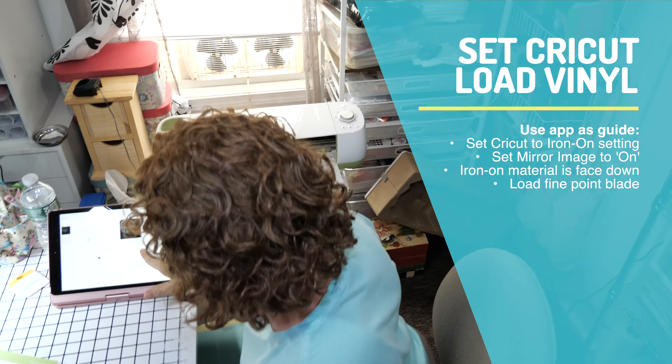It says to load it, and mirror is turned on and iron-on material is face down — so shiny face down. Load the tools and mat. Load fine point blade and clamp B, and press the button.